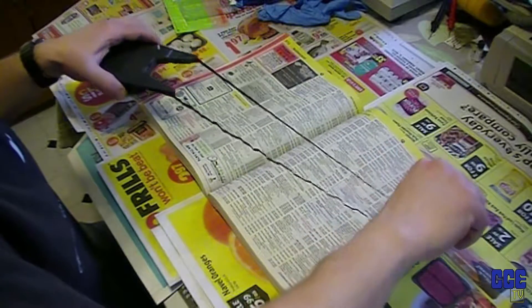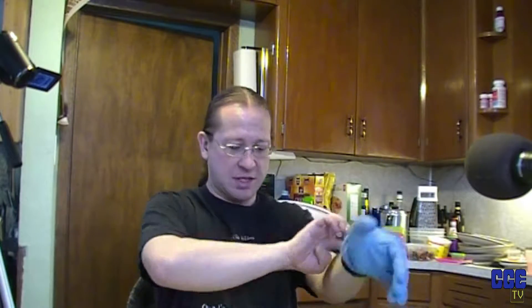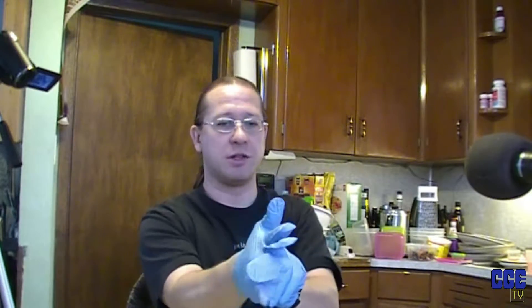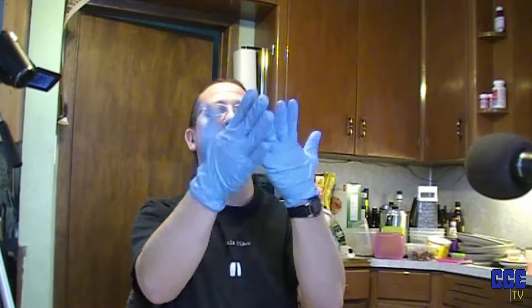What you're going to do is pull a bunch of this ribbon out. Put some gloves on because it's going to get messy. I also grabbed a spare set of gloves in case I have an emergency.